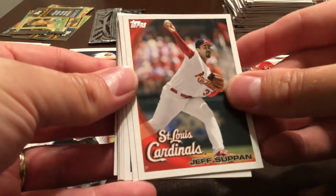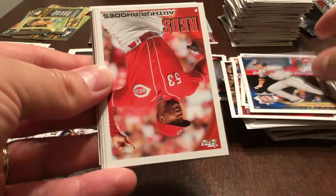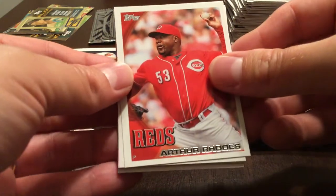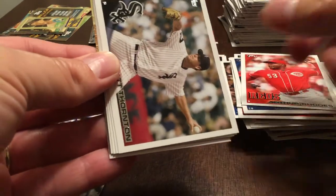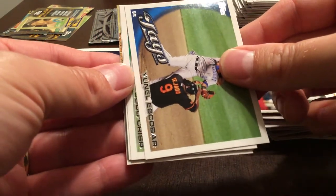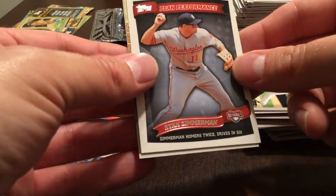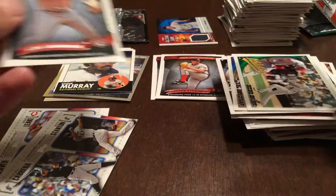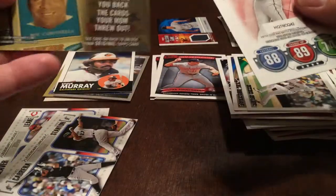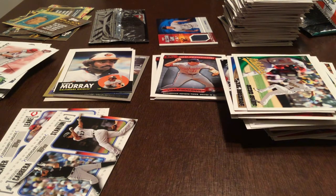Jeff Suppan, Jeffrey Marquez, Martin Prado. Arthur Rhodes, Matt Thornton. Yunel Escobar. Coco Crisp Peak Performance, Ryan Zimmerman. Million card giveaway and Adam Dunn. We're down to the wire — 12 packs left.